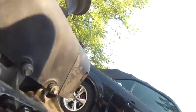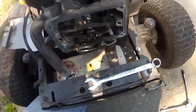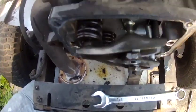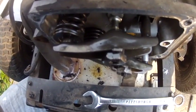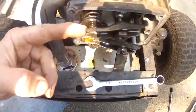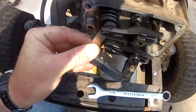Next thing to do is again with your hand spin the motor until the bottom valve is fully compressed. Think that's about good. Let's check this — tighten that up just a teeny bit. Same process, guys. Then throw the cover back on.